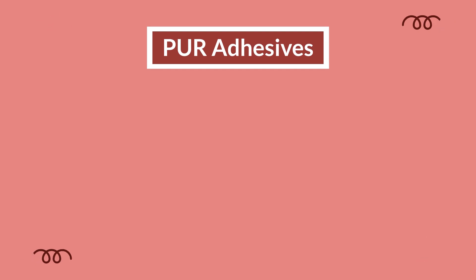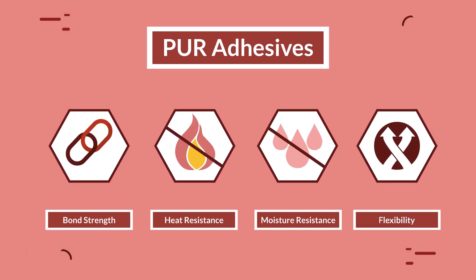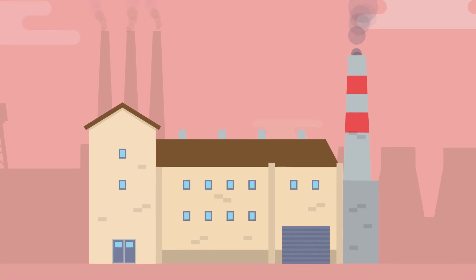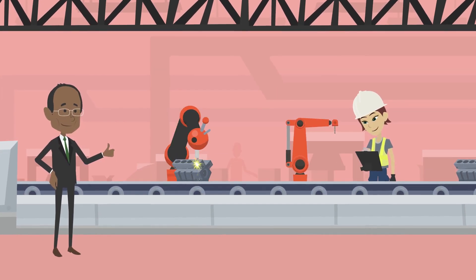PUR adhesives are known for their incredible bond strength, heat resistance, moisture resistance, and flexibility. What they are not known for is being accessible. Big manufacturers have been using them for decades to replace screws and fasteners to create strong, permanent bonds.